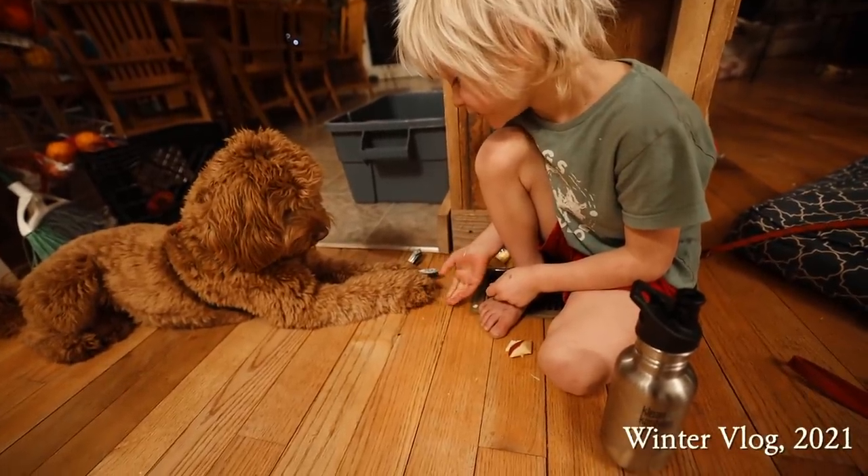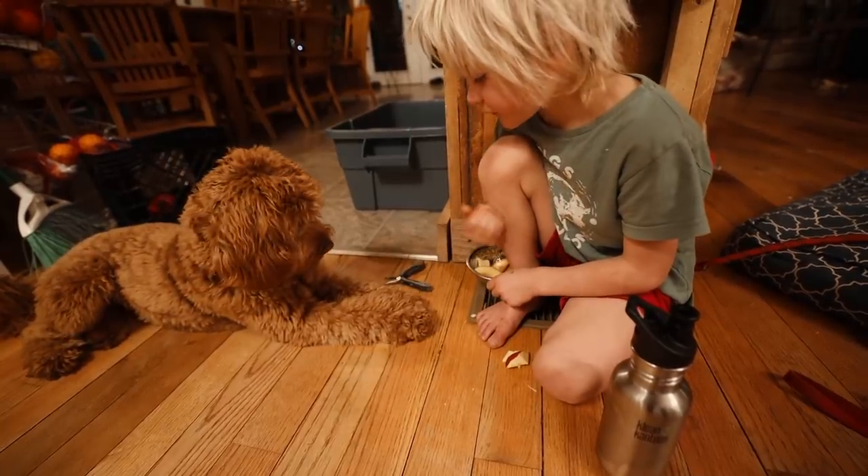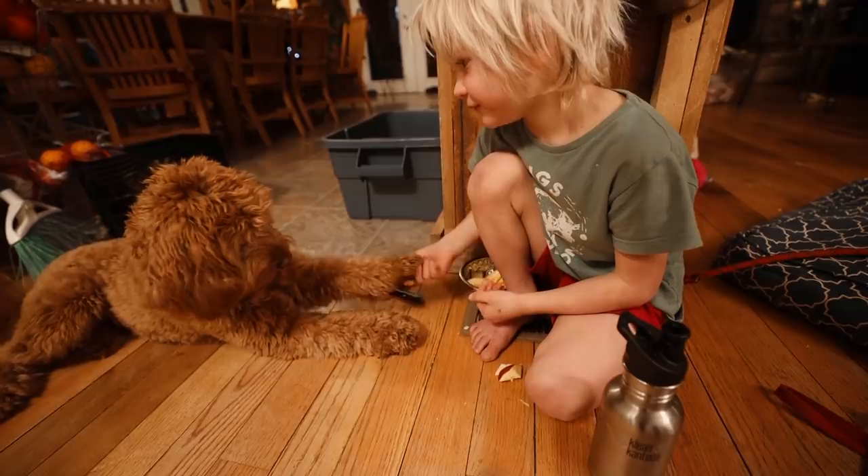Getting the dog to shake. Pull your hand back, start over — say 'shake, shake.' Now give him a treat.